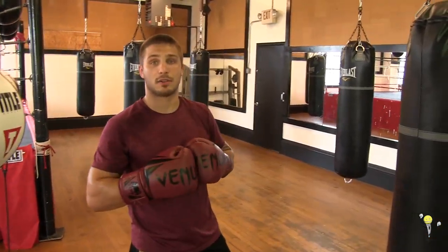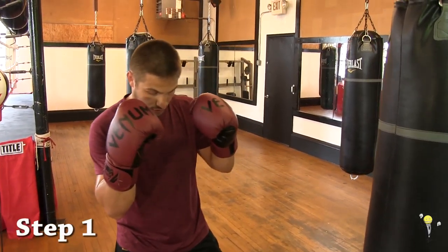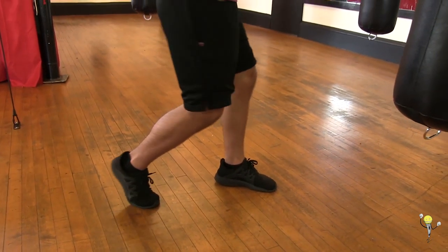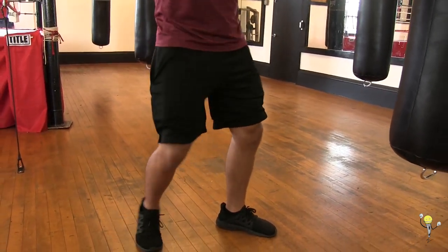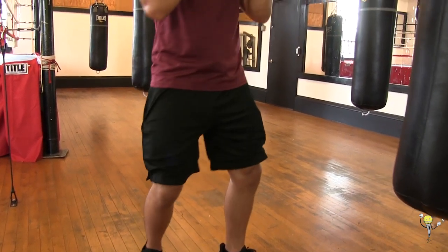Alright guys, we're going to break this down into three steps. First step: from your stance, we're going to turn our foot and our hip over — that is step one. Make sure you have a nice rotation of your foot and your hip. We don't want to transfer over to our front leg; we want to make sure we're staying in the back. That is step one — that rotation.